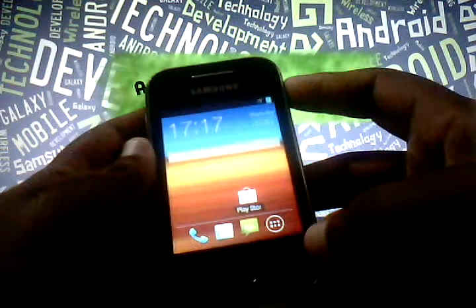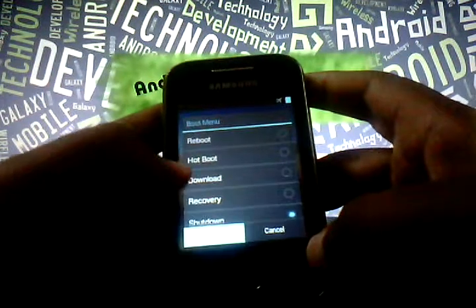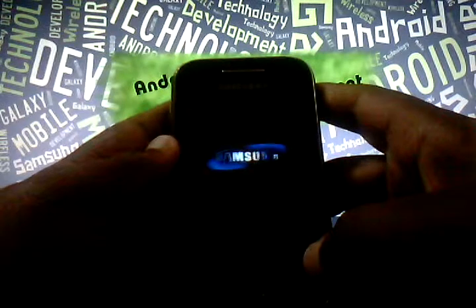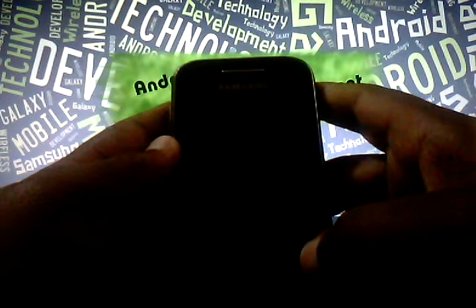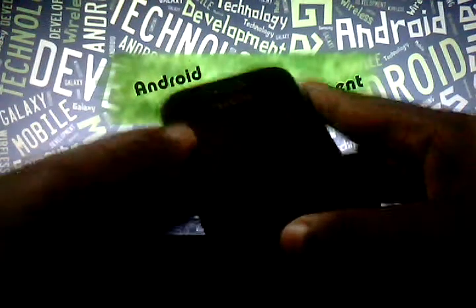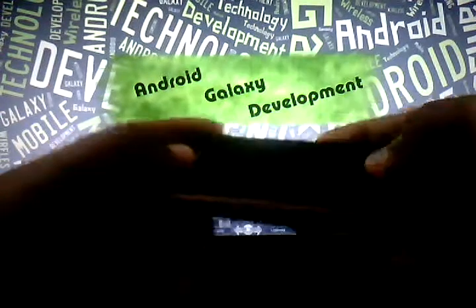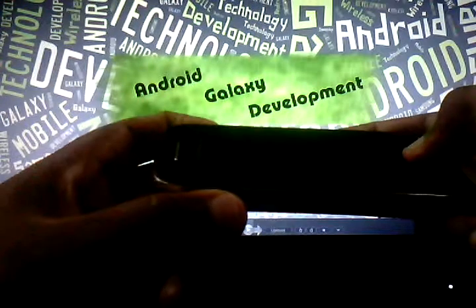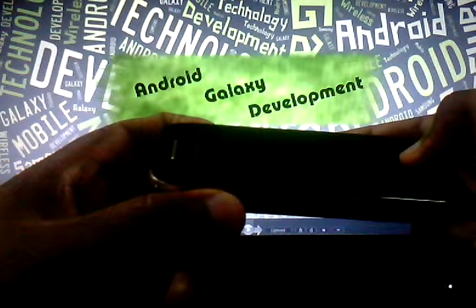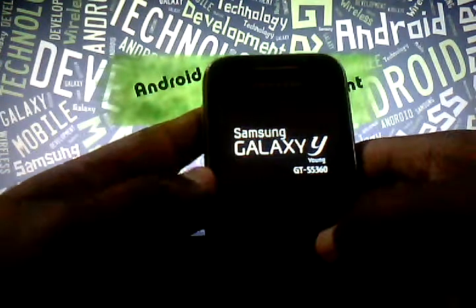Let's go through the procedure. First of all, power off your phone. You can see my phone has been rooted. Power off your phone and get to the recovery mode by pressing the power button, volume up button, and home button simultaneously. As the Samsung Galaxy Y logo comes up, you can release the buttons.